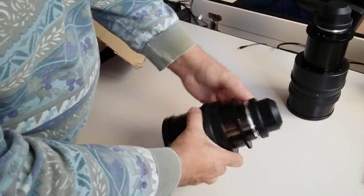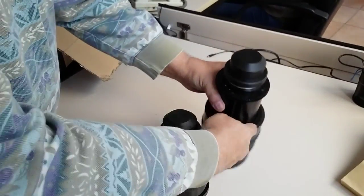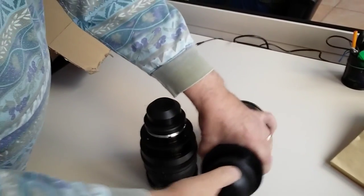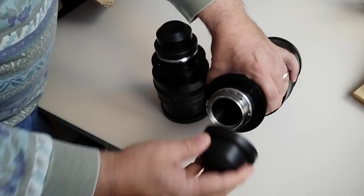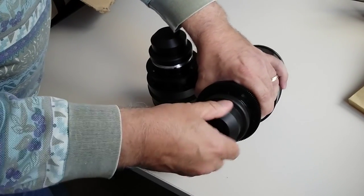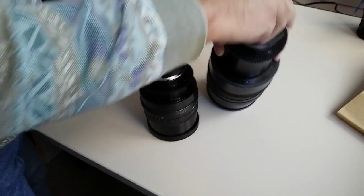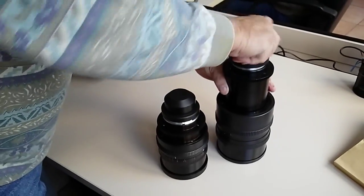It is glued — it is cemented here. Look, here is a similar lens, and here's how easy it is to pull the cap off. You just twist it like this and pull it off. It's very easy to put it on and off.